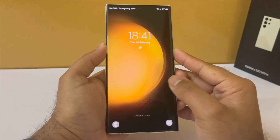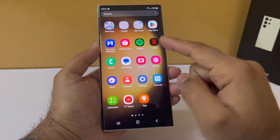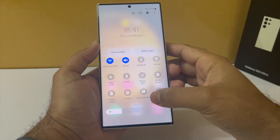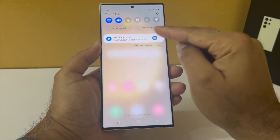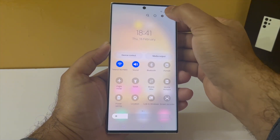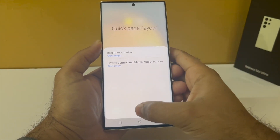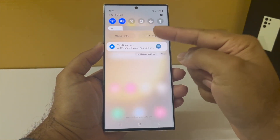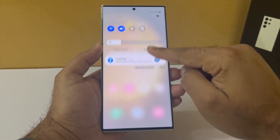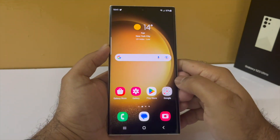Once you finish the initial setup on your phone, this is how it's going to look — pretty bare bones, really nothing on the phone right now. The first change we are going to make is to add the brightness slider to the drop-down notification panel. Tap on the three dots, select quick panel layout, then tap on brightness control and select show always. Now you will have the brightness control in the drop-down notification panel, cutting out one extra step.